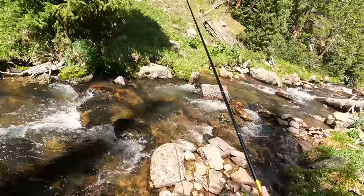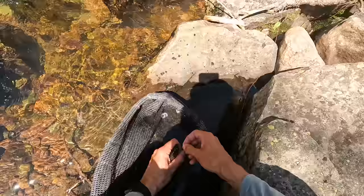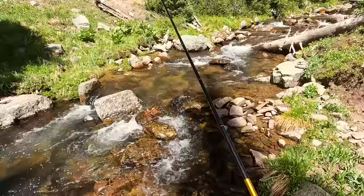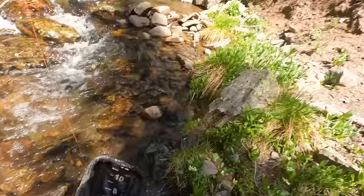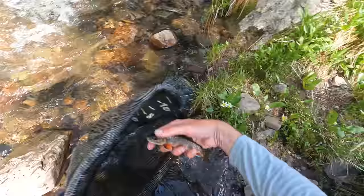Got one! I saw some movement. There's another primo-looking spot and another fish. I missed him — there he goes. Gently place the rod down, ever so gently. Fly's out. Very nice — solid little fish for this creek.